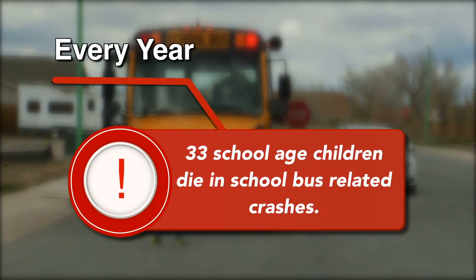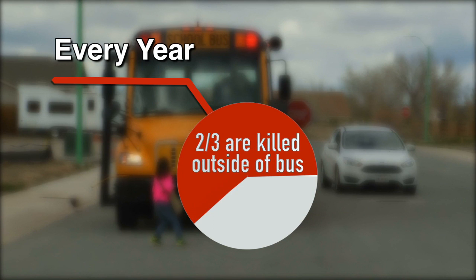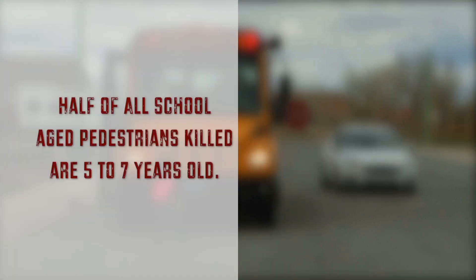Every year, 33 school-age children die in school bus-related accidents. Nearly two-thirds of students killed in school bus crashes are killed outside of the bus. Two-thirds of that total are killed by the school bus itself, and half of all school-age pedestrians killed by school bus-related crashes are five to seven years old.